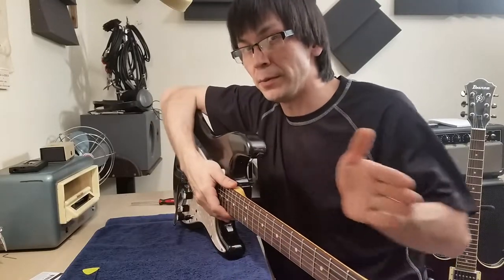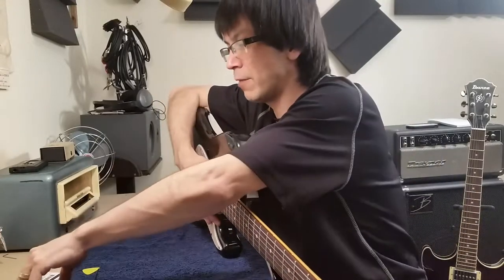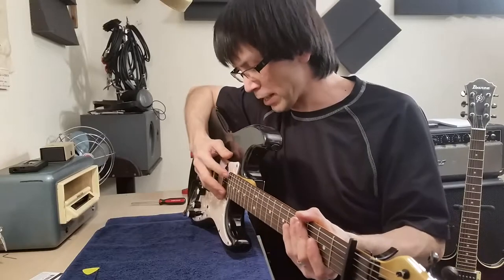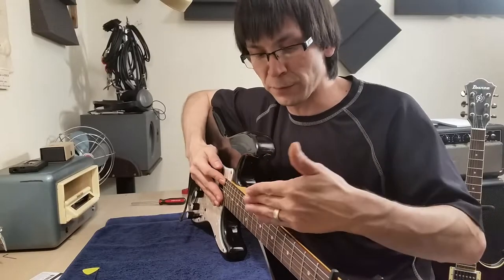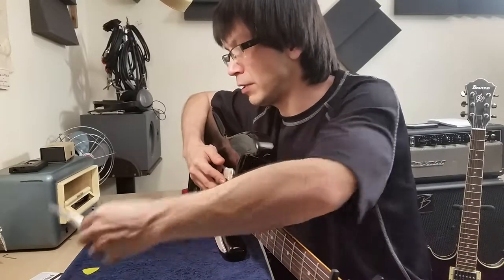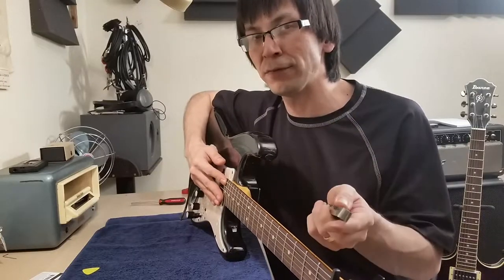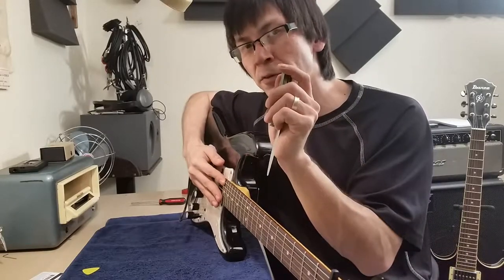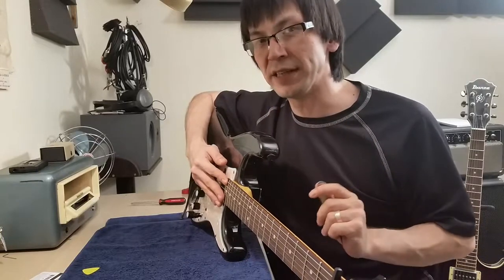You're going to have to measure the amount of back bow in the neck. To do this, depress the first fret on the first string and the last fret on the first string — you only have to do this adjustment on the first string. Then take your measuring device and slide it in between the top of the center fret and the string. Your tool should just slide in there without an issue, and it should tap the string on the two frets beside the center fret.